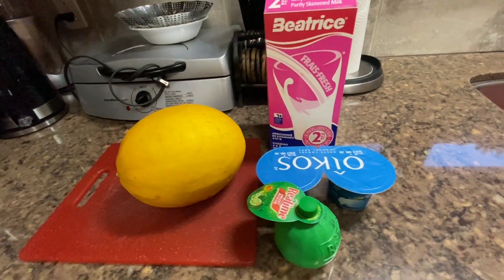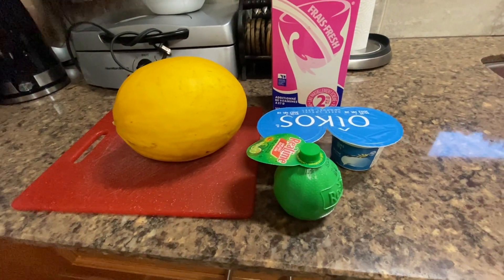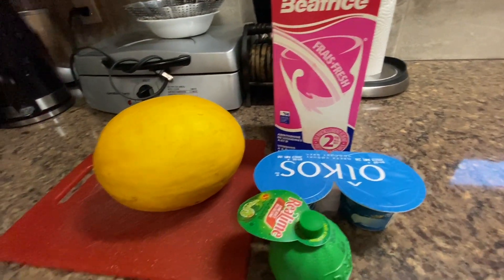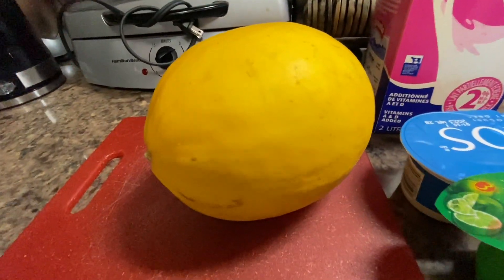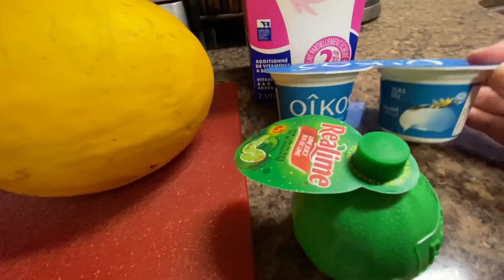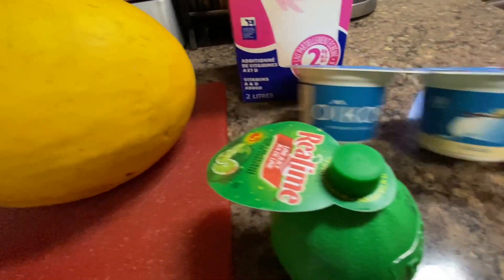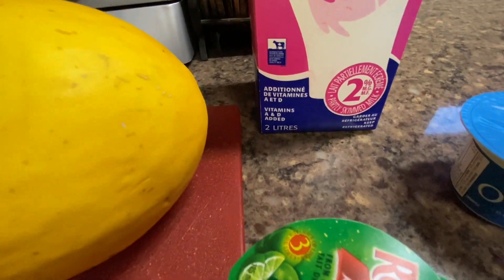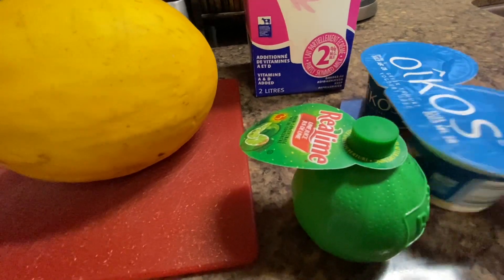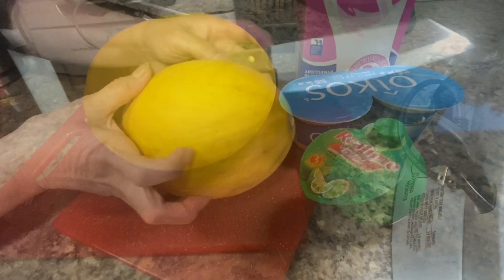Hello everyone, Mama Lola here again. This morning I'm going to make a Hami Melon Smoothie. We're going to use the Hami Melon Milk, 2% — you can use 1% or skim milk. And vanilla Greek yogurt and lime juice.